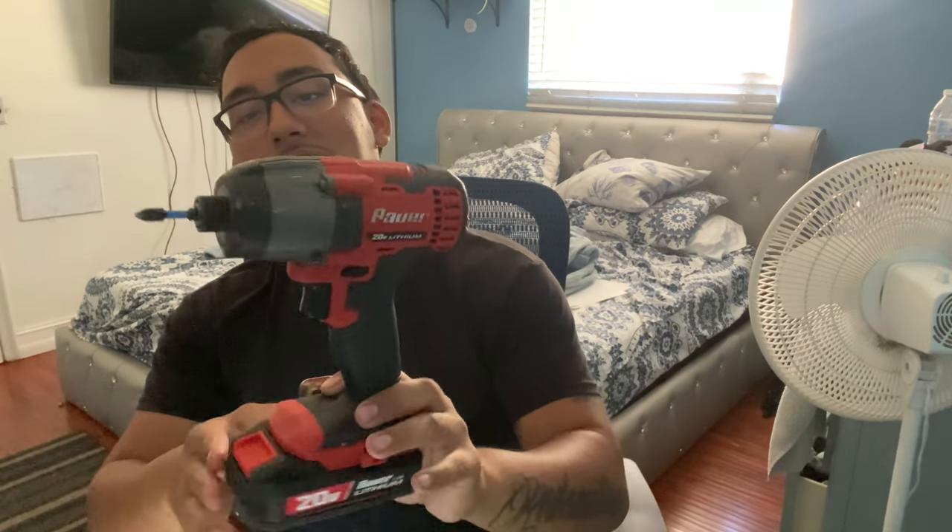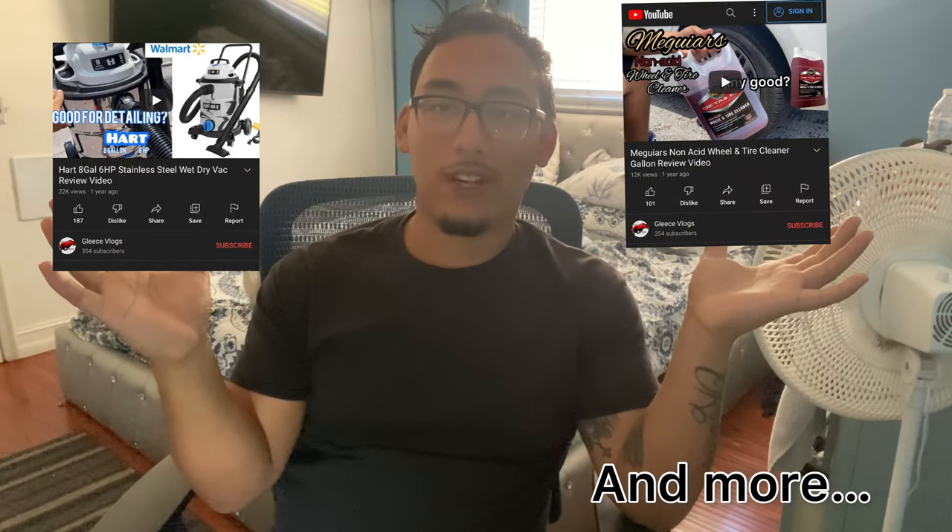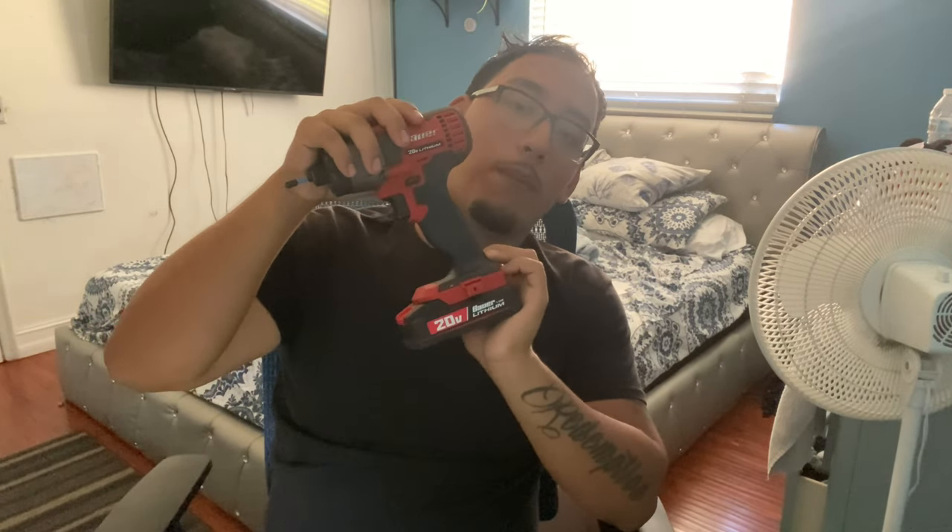Hey, welcome back to Glease Vlogs. Today I have another review video for you guys — I'm going to be reviewing this quarter-inch Bower impact driver. Before we get into it, I want to talk a little bit about my other review videos. I did a review on another Bower product — the 20-volt blower, like a leaf blower — I use it for detailing.